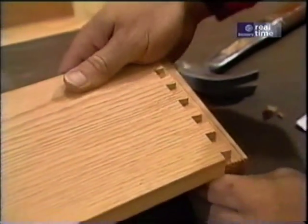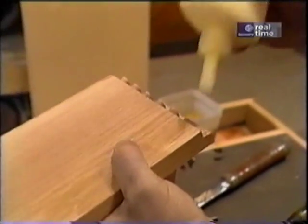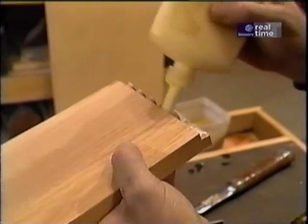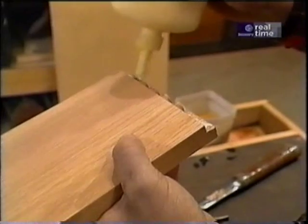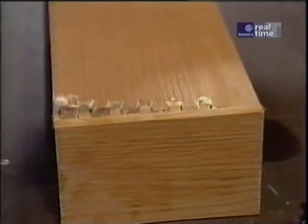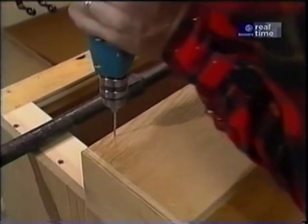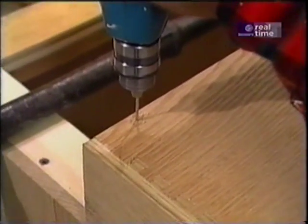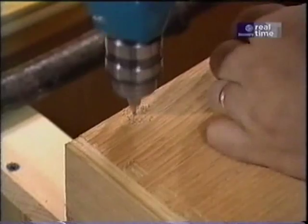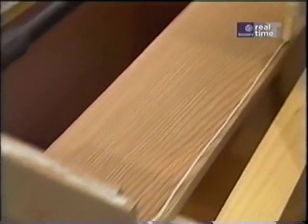That fits good. Now a little bit of glue on these dovetails and I'll be ready to attach it to the dry sink frame. Now I'm going to pre-drill a few holes for some nails along the top edge and apply a little bit of glue.